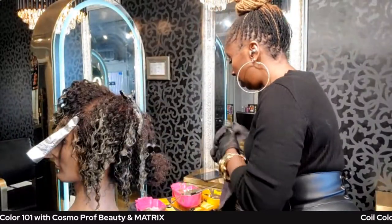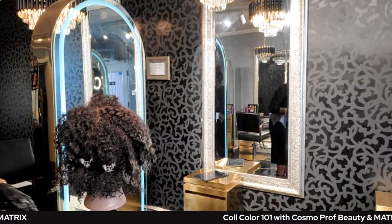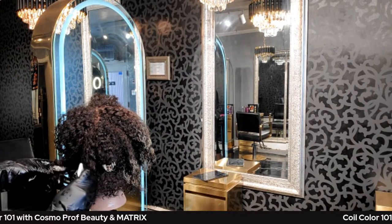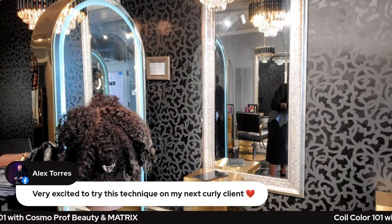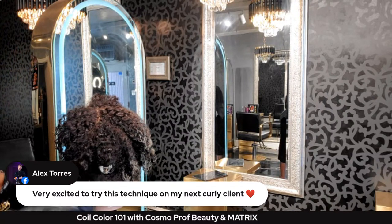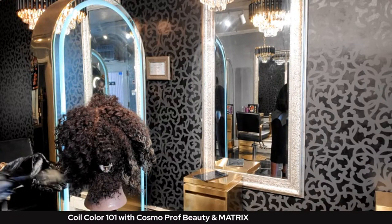We finished that section; now moving on to the back. We're going to do two sections, over-directing to the roots of the previous section, using 4w. A lot of times we don't see fun color placements for curly clients — and our curly clients want to have fun too. They don't just want a couple of hand-painted highlights and that's it.